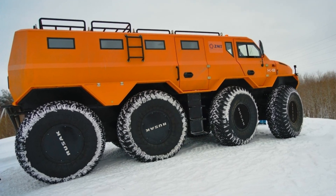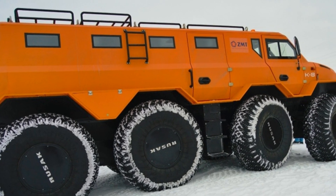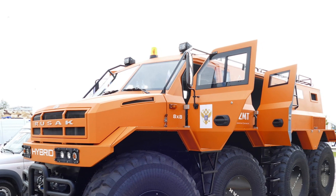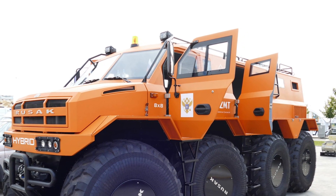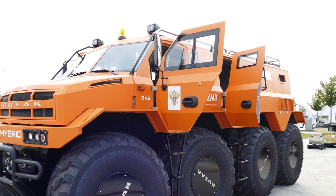The Rusak all-terrain vehicle uses two types of engines. In the basic modification, a conventional diesel engine is located in front, under the hood. In the hybrid modification, two electric motors with a capacity of 75 kilowatts each are located between the first and second, and third and fourth axles respectively. Each of them drives four wheels.